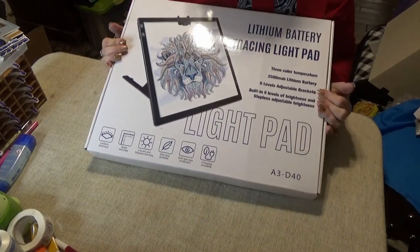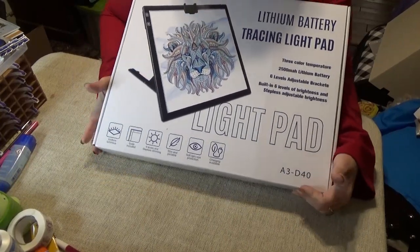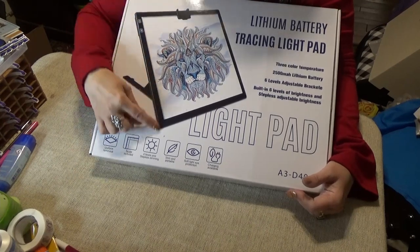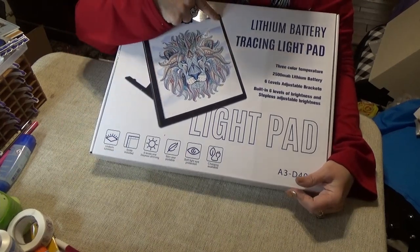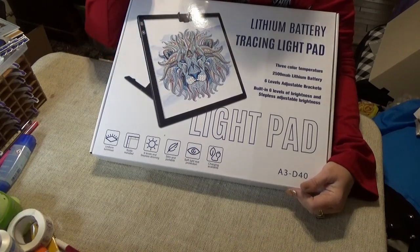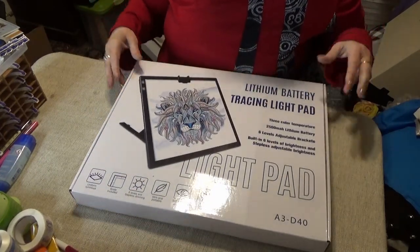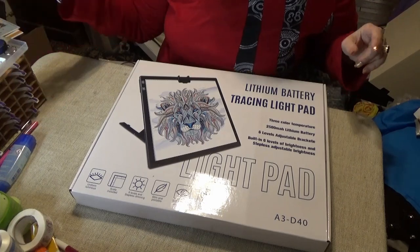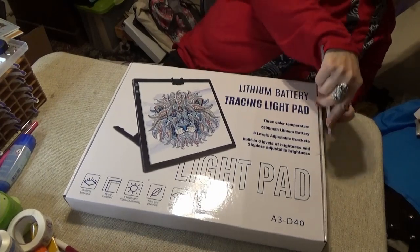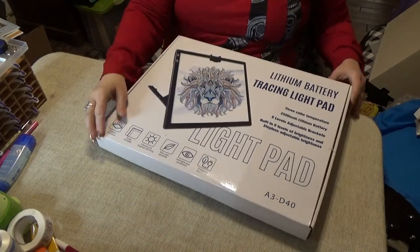What does all this mean? I'm going to show you. It even has a stand, a scale built into the sides, it's slim, it's got soft light, and it's got a charger or runs on battery. I haven't opened this yet and I am so looking forward to doing so — I want to charge it up and show it to you.